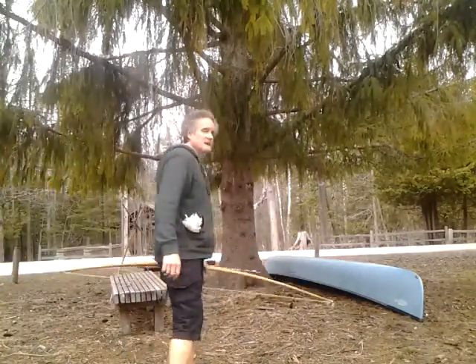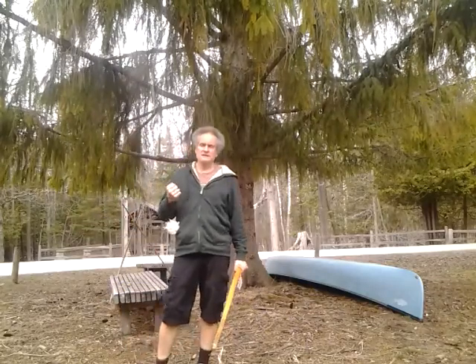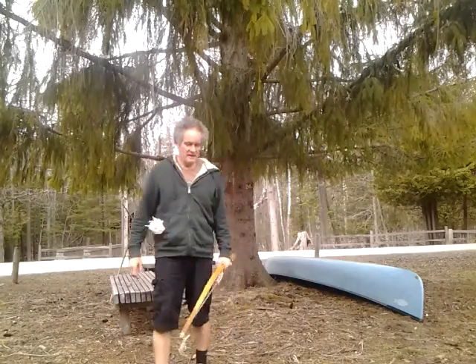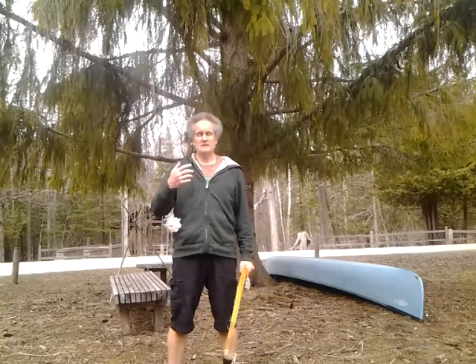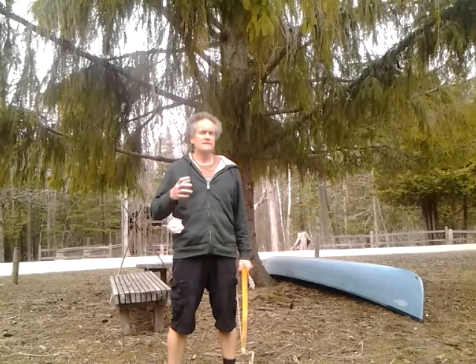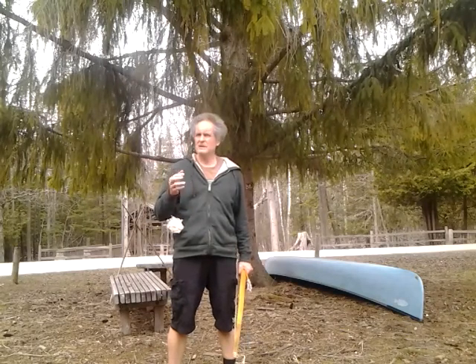Good morning on this beautiful day. It so happens that I do videos that go beyond primitive archery. I did videos on Rokan and also ones that dealt with other subjects. I currently have one or two that have to deal with astronomy, maybe in a general way.